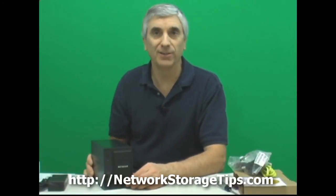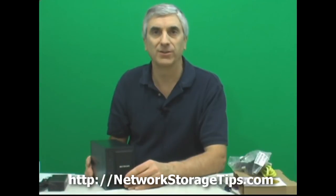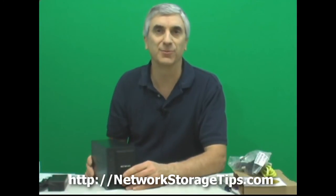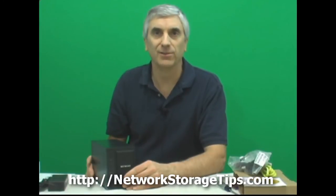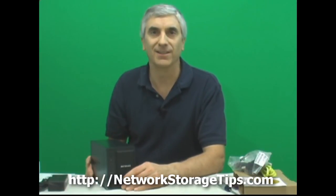Well that's it for this short video. Just wanted to show you this nice little Netgear ReadyNAS Duo — adding a couple of hard drives and getting it ready to go. Please come to our website NetworkStorageTips.com — there's a link on screen and in the description. You'll find helpful links for this unit, compatible drives, links to other videos and tips, as well as units from competing manufacturers and higher-end units in the Netgear ReadyNAS lineup.